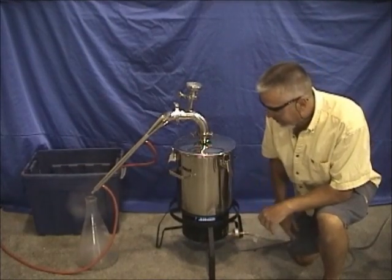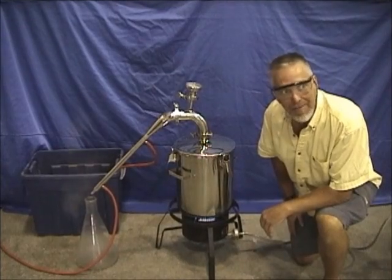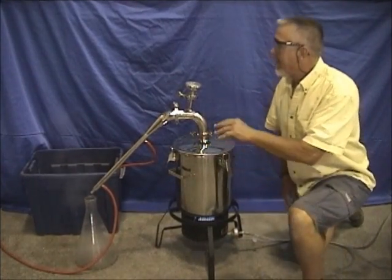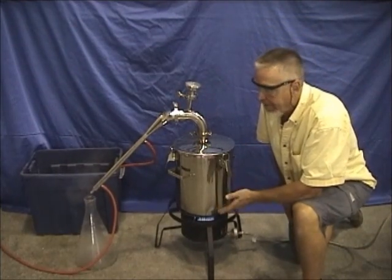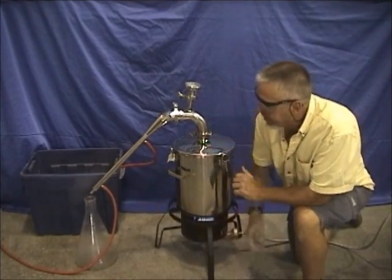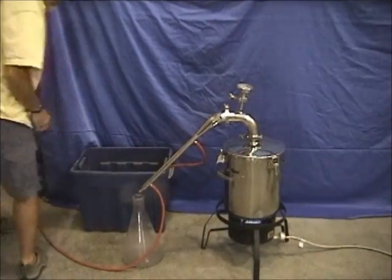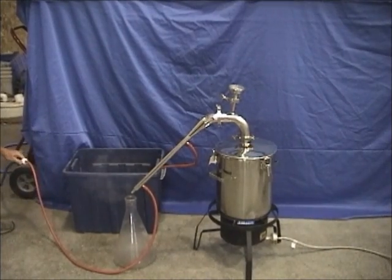We had to move down to the floor — the burner is so heavy-duty it was about to burn a hole in the plastic table, so we had a major transition to the floor. The temperature has gone up and we now have a boil. The steam is going up through the lavender and condensing back, and we're catching it in the Erlenmeyer flask.